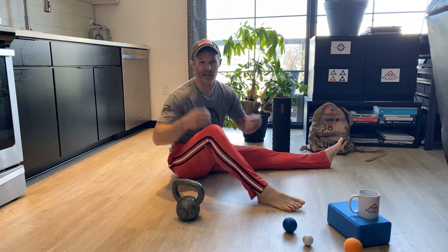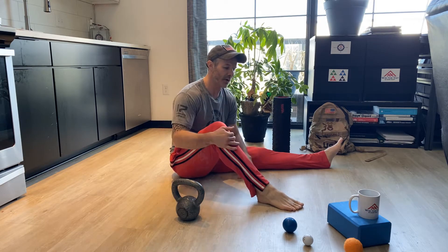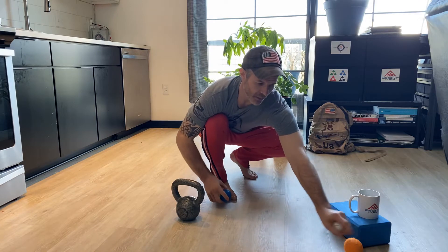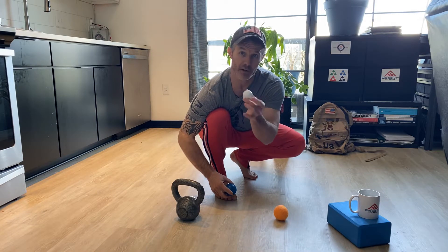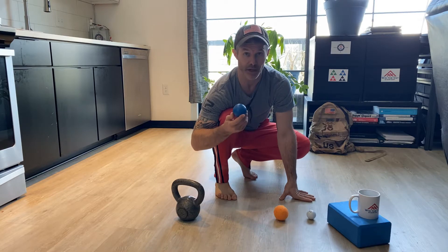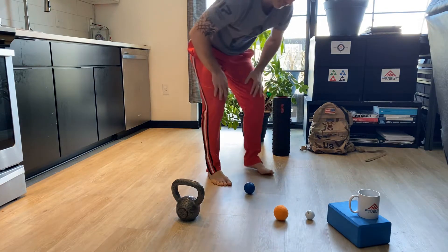That one is always kind of a staple, but for those of you who are missing some range of motion at the big toe and some flexibility in the foot — remember the foot needs to be stable, and we've got exercises for that — I'd start out with a tennis ball, a lacrosse ball, or a golf ball, which is a little harder. Some people like them, some don't. I think the lacrosse ball is the best of both worlds and it doesn't go flying all over the place.